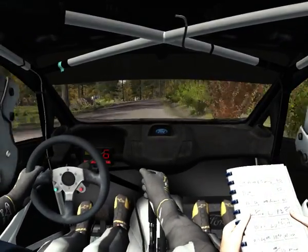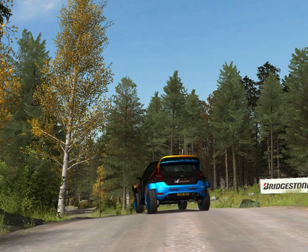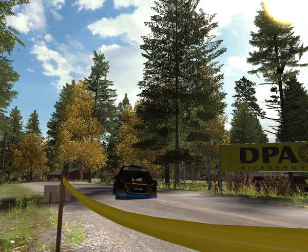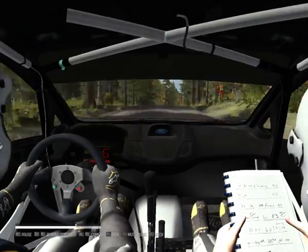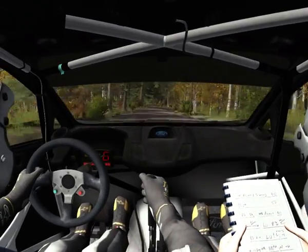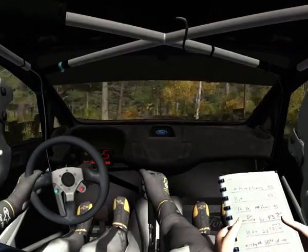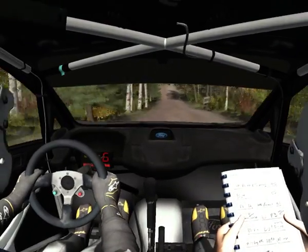80, right 6, don't cut. Step, keep right over crest jump, AB 60, right 3, and crest, left 6, over 100, 40, middle over crest jump, right 4, 60.